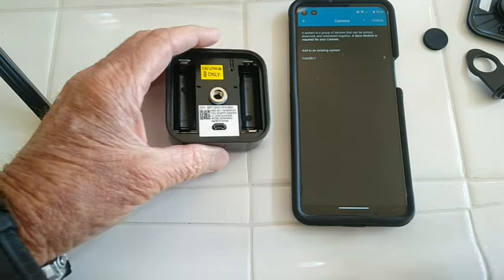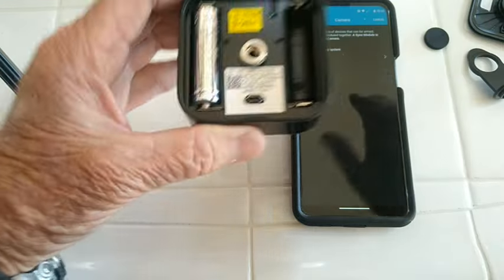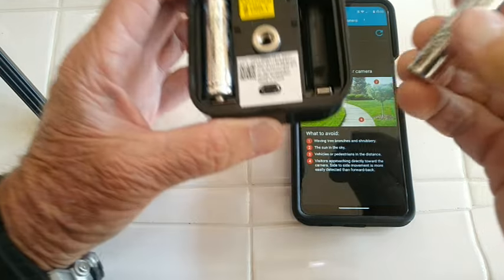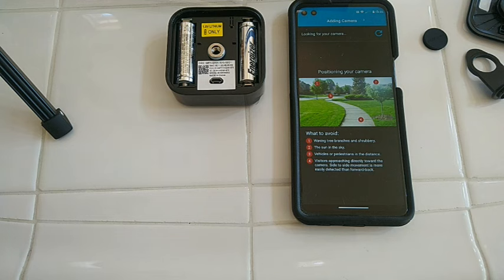It really does need some juice. So we'll take a couple of the batteries and stick those in. It's still looking. I'll put that one in there, so it's looking for the camera and it should find it since I put the batteries in. It takes a few minutes to do this — I don't think you have time to sing happy birthday. Still looking. Okay, updating firmware. This seems to take just a little bit longer.